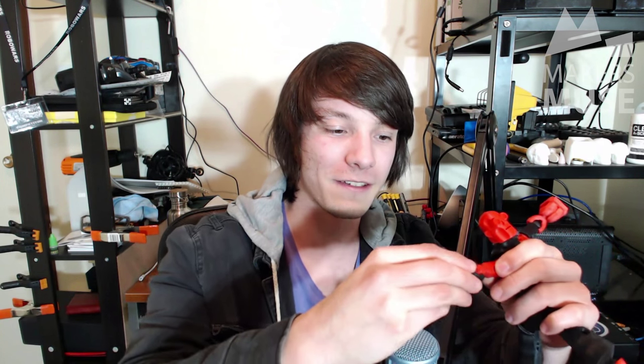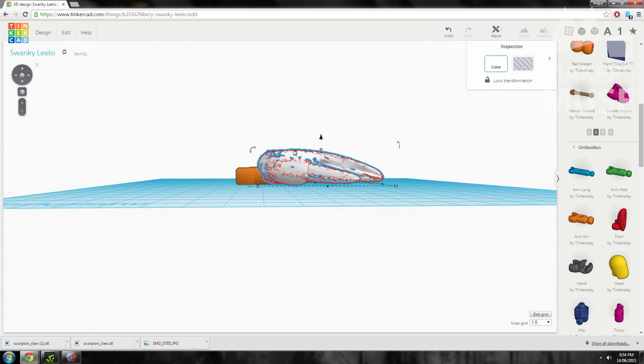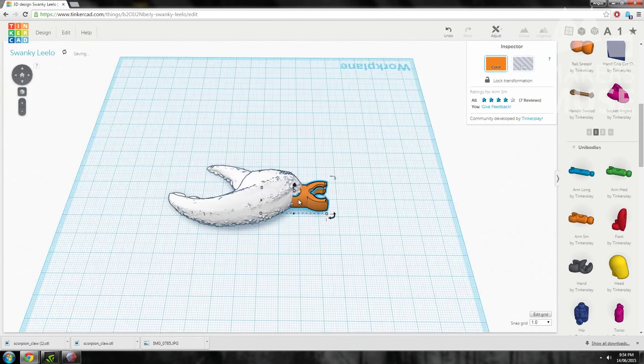The thing that makes this sort of magical is these ball joints. They've been designed perfectly for 3D printing — they work really well, just enough friction to move and they stay in place. You can take advantage of that, bring it into Tinkercad and then add something else onto that part, keep the ball joint and then export again and print.